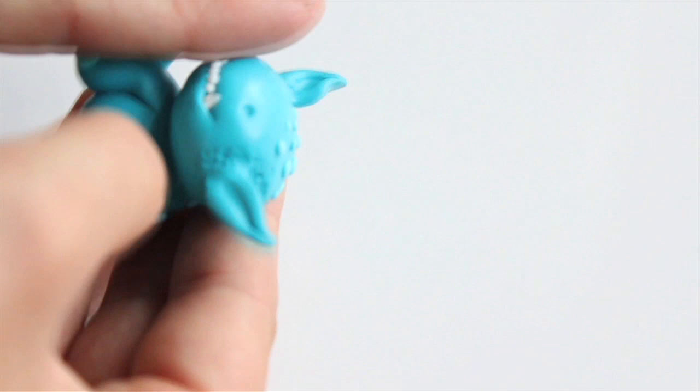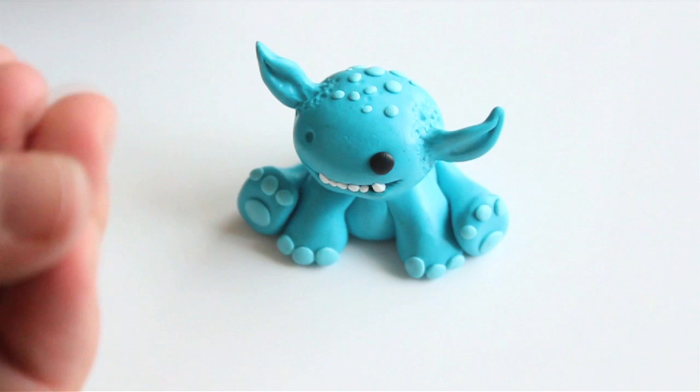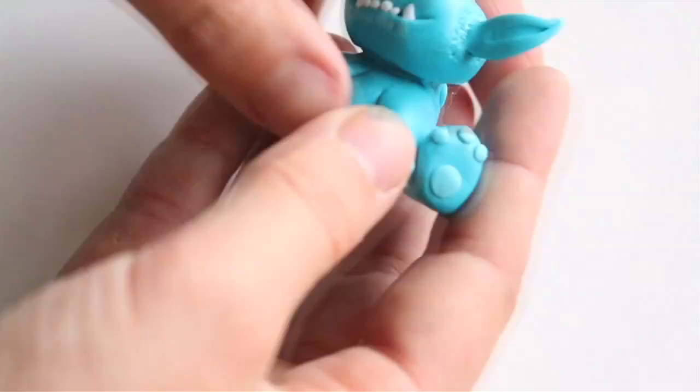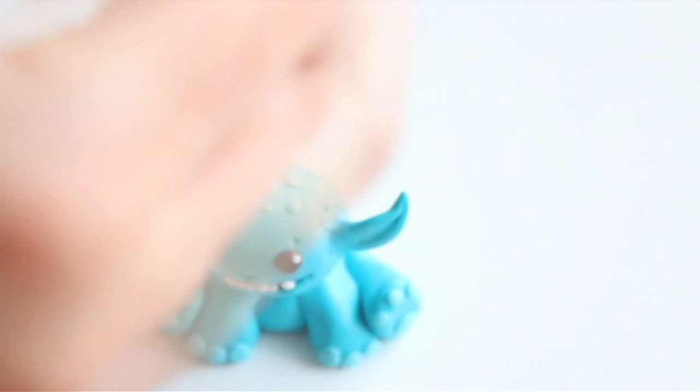For the eyes, create two little black clay balls and attach them to the head exactly where you planned. Mark the nose with the ball tool and then make it more precise with the knife tool. Use a minimal amount of white clay to create that little cute spark in the monster's eyes.